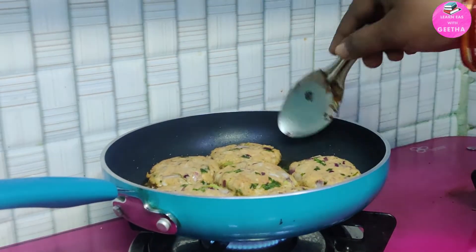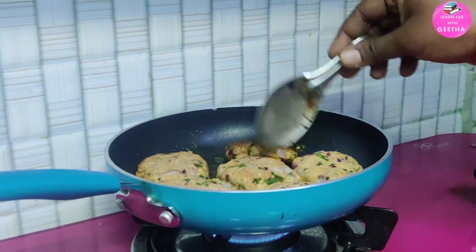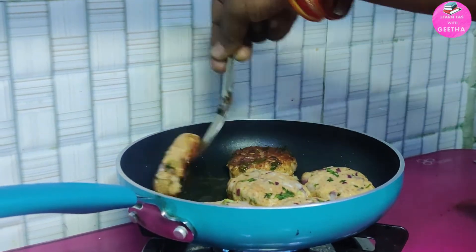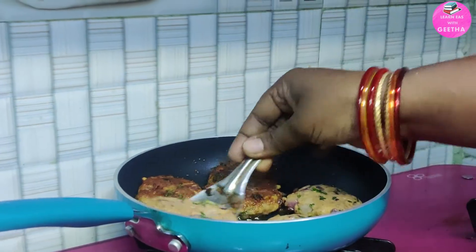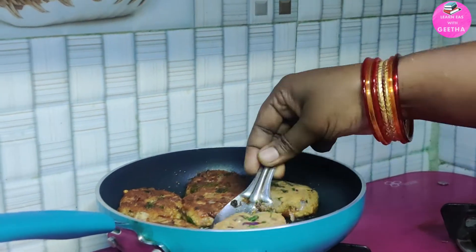On medium flame, we will cook. After 1 to 5 minutes, flip them. The fish cutlets will be ready in about 10 minutes total.